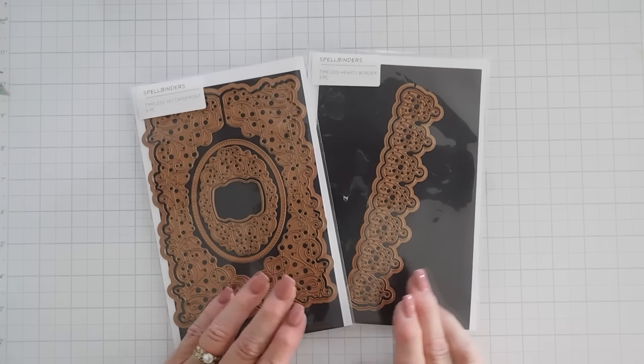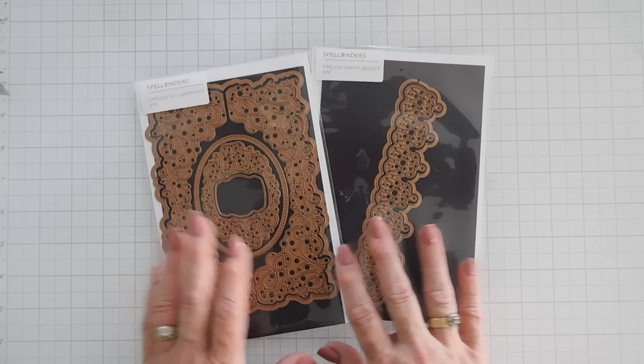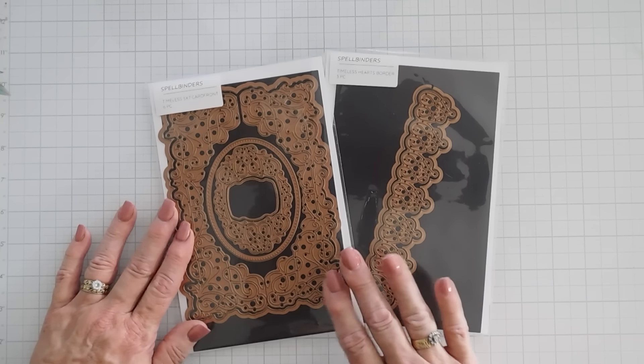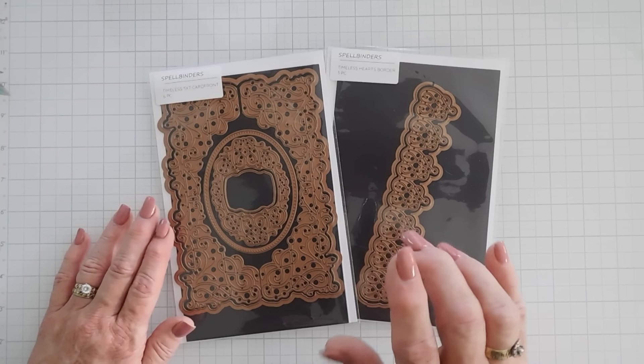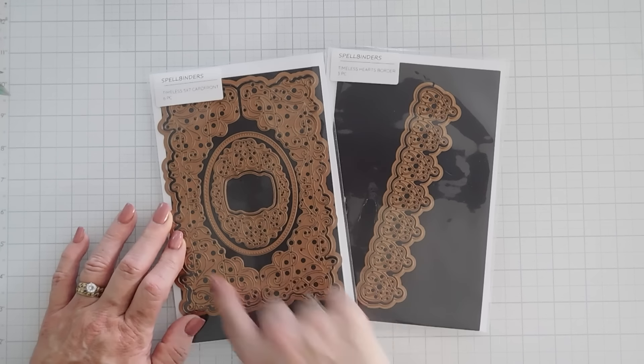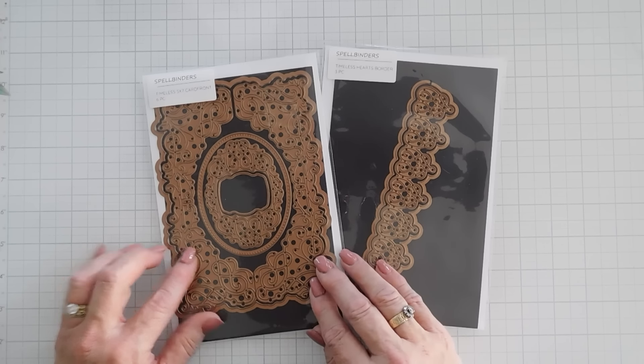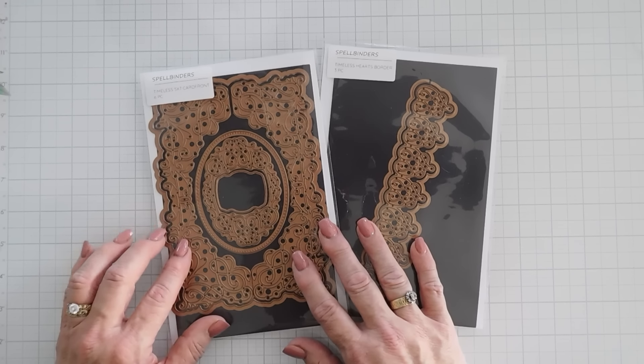Today we're going to create two cards. We're using two Spellbinders die sets. This is kind of like classical Spellbinders — it's part of their Timeless collection. We have the Timeless 5x7 card front. This creates a beautiful lacy look and even though it's 5x7, I think it'll look amazing on a 5x7 card.